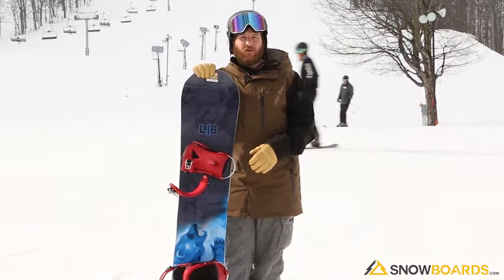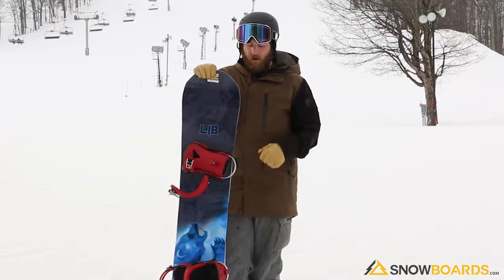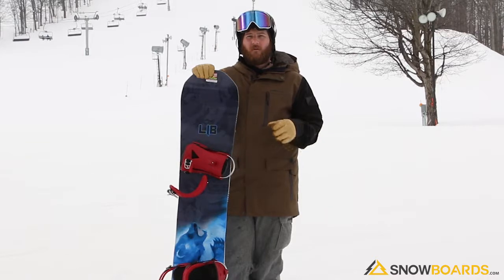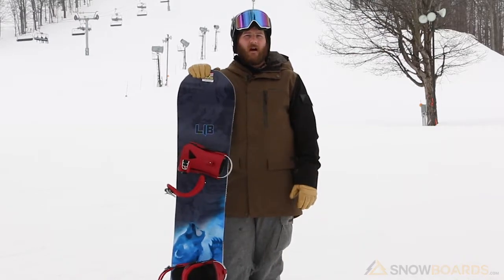It has so much energy and so much life. I absolutely love this board. You can take it anywhere you want and it will absolutely crush it — park, groomers, backcountry in the powder, wherever you want to go, this board will go with you and absolutely kill it. Cannot recommend it enough for that advanced intermediate to advanced level all mountain freestyle guy.